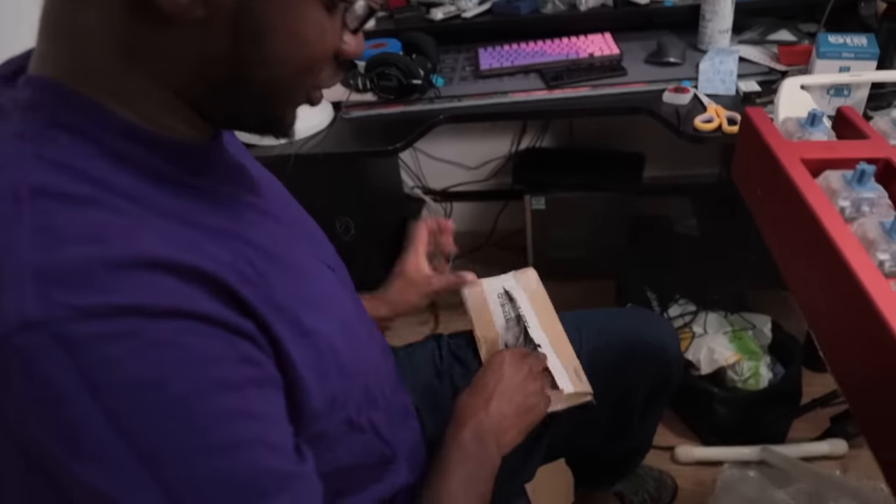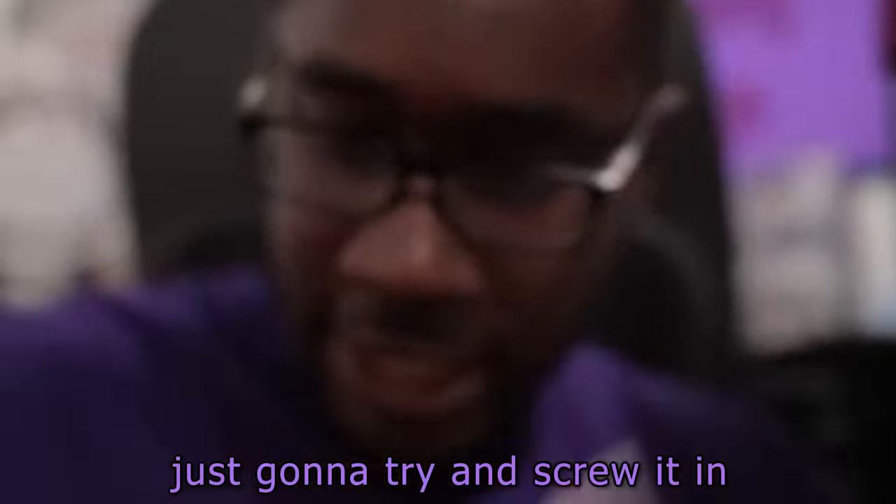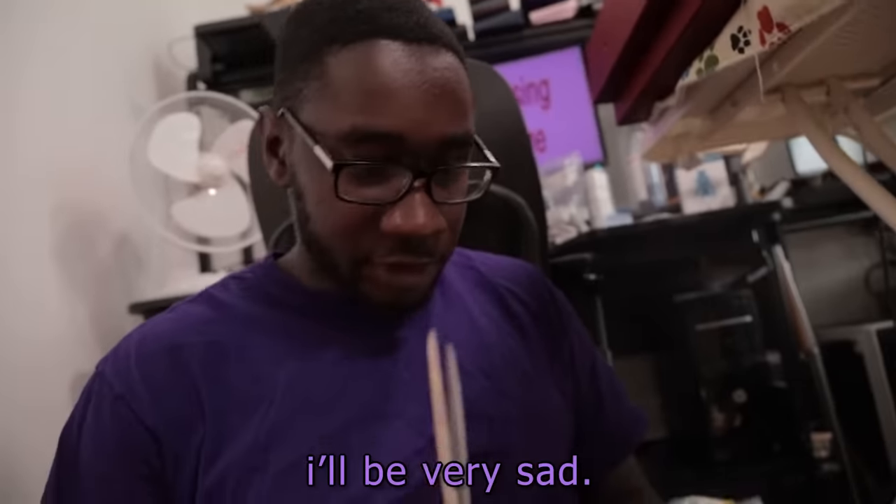There's screws, and then there's screws. So what's the game plan? I've got no game plan, I can't lie. I'm just going to try and screw it in. If it works, it works. If it doesn't, I'll be very sad.